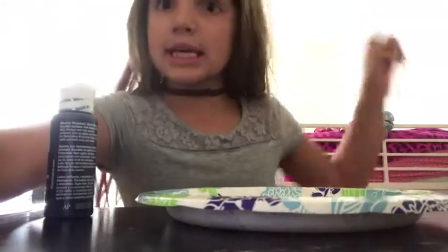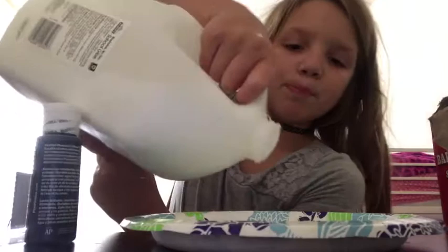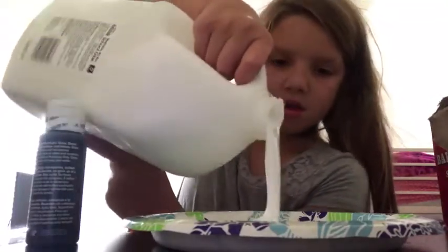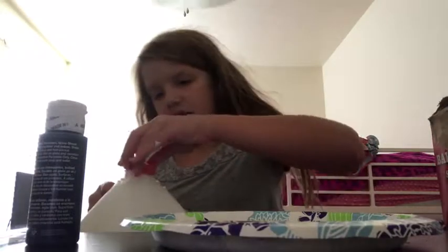Okay guys, so I got my yellow — well, half yellow. I'm just going to use a plate. I'm just going to make a normal amount.